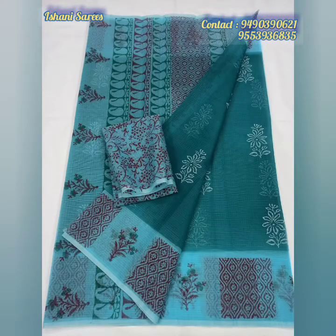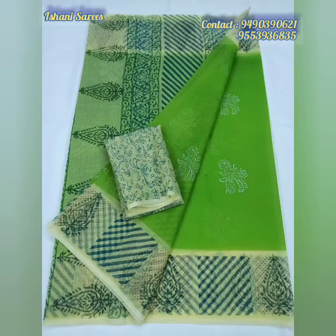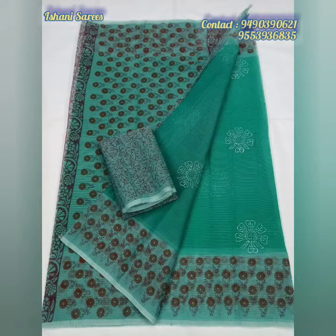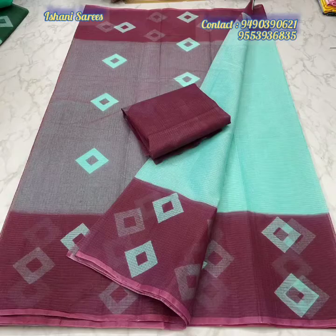As you can see in this collection, please call or WhatsApp us. We have a collection available — please check out the description box and click the catalog link to check out the collection with prices.